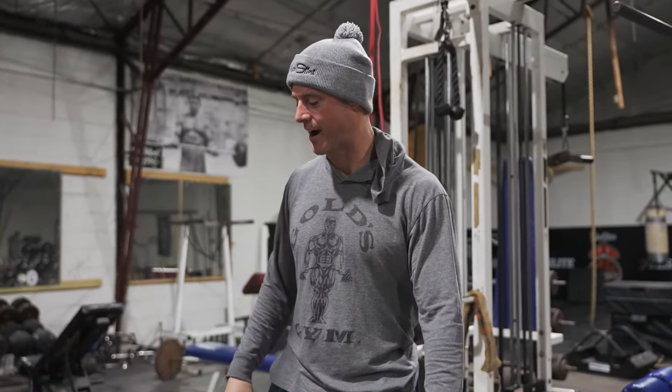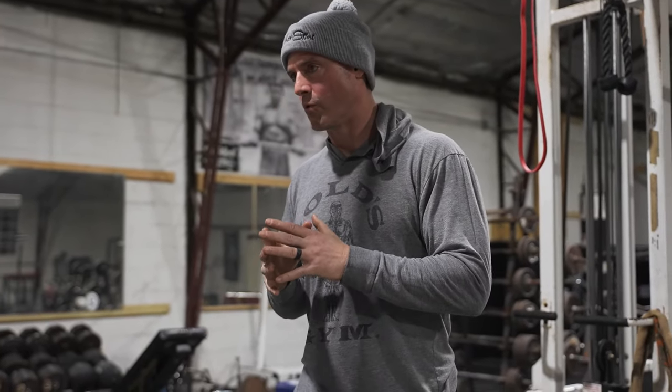What's up everybody, welcome to another episode of the Knowledge Bomb — episode 410! We're gonna be at 500 soon. Today we're gonna do the cable rows undergrip from the low pulley.